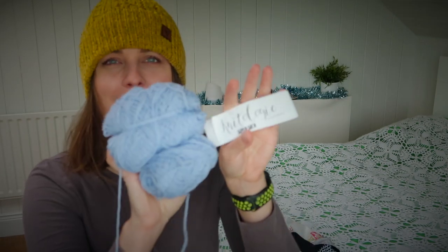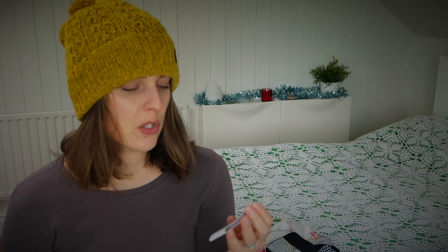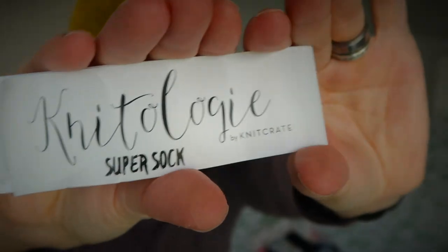For the main color I used KnitCrate yarn - I'm getting KnitCrate boxes. I'll link the unboxing for this yarn in the eye if there's space. I got it from a KnitCrate box - it's Knitology Super Sock, which is 75% superwash merino wool and 20% nylon, 400 meters which is 437 yards. The colorway is Gibbous Moon - I'm probably saying that wrong so check it out on the screen.